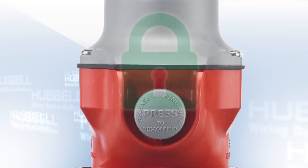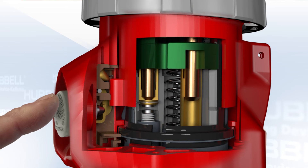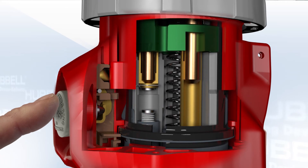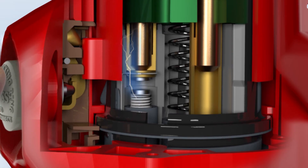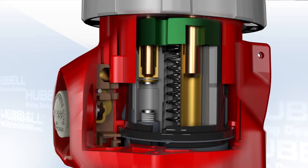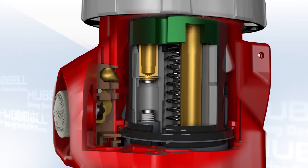In this state, the plug cannot be removed until the disconnect button is pushed. When the disconnect button is pushed, the shuttle is unlocked and the disconnect spring is released, forcing the shuttle up and breaking the connection between the contacts and de-energizing the sleeves. Had any arc occurred during the breaking of the circuit, it would have been safely contained in the internal shuttle. Now that the sleeves are de-energized, the user can remove the plug with absolutely zero chance of arcing, thus minimizing any PPE requirements.